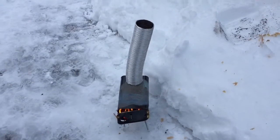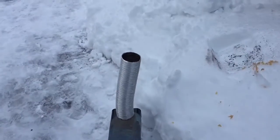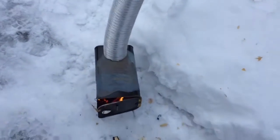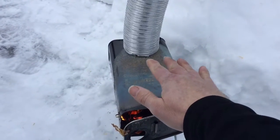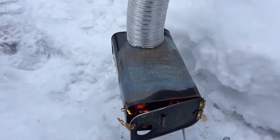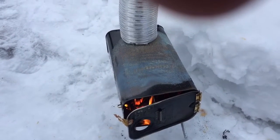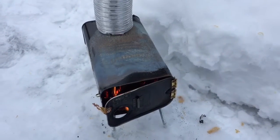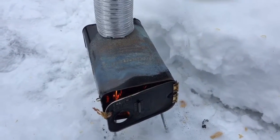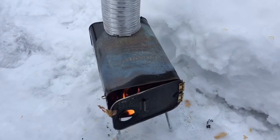We moved it down off of that and put it straight on the ground here. It seems to be going good — got a little piece burning down on the bottom, it's nice and warm. Sorry for the movement on the video. You can feel heat from here. If you had it in some kind of shelter it would probably keep things a little bit warmer. I just put pine scraps in there to give it a test run.